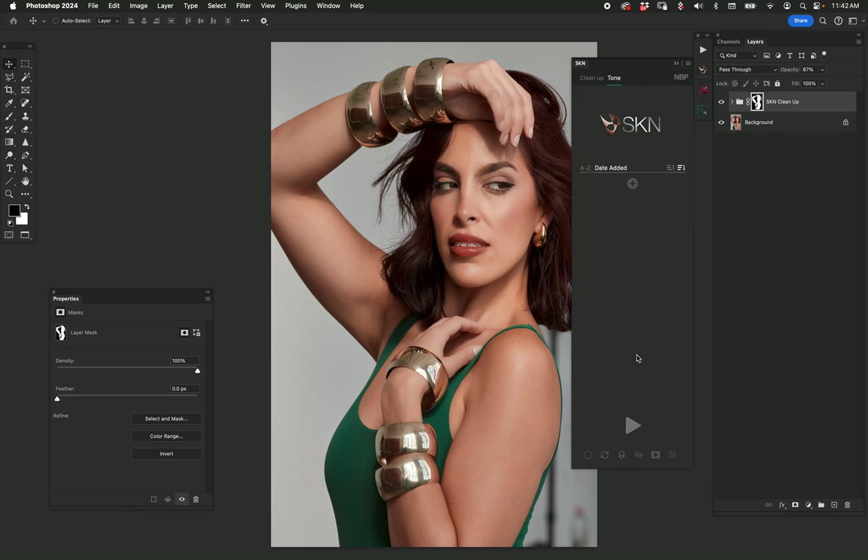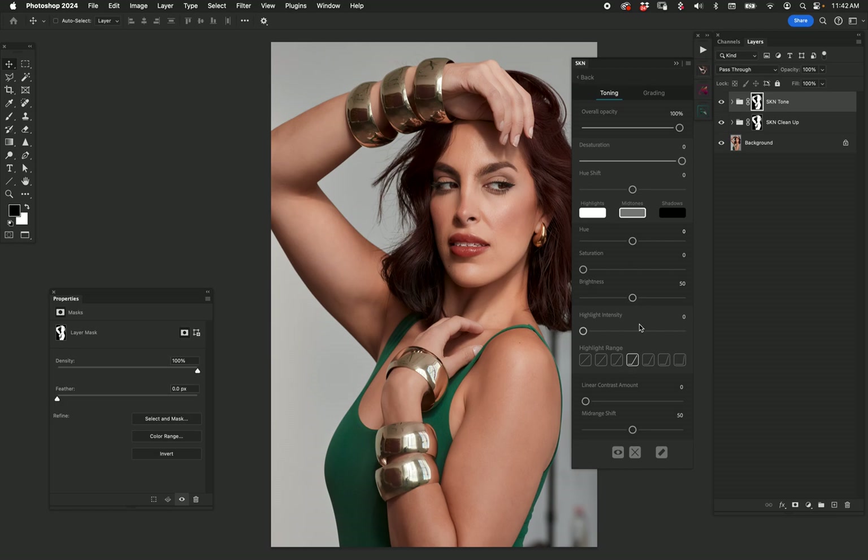I like how smooth and clean that is. Let's go to SKN Tone, hit play — it's going to use the same mask; had I modified it, it would have used the modified one. Now I'm going to deepen her tan a little bit — I can do it quite a bit if I want — and then desaturate because it's a little bit overly colorful.